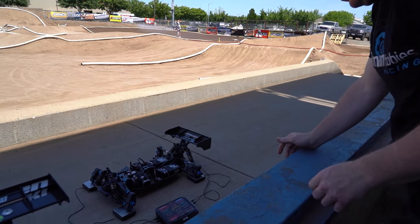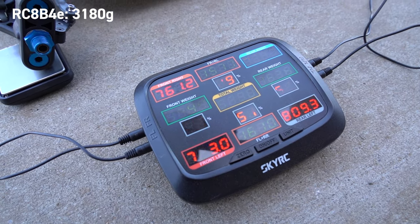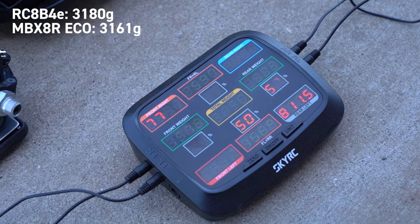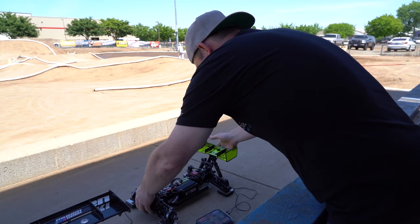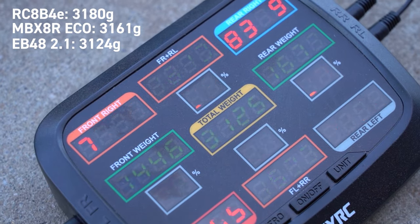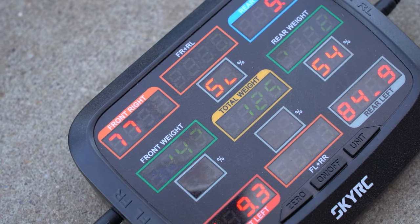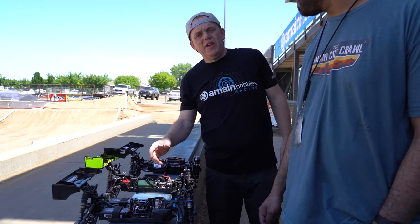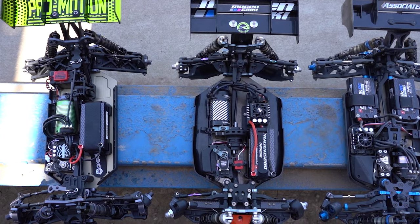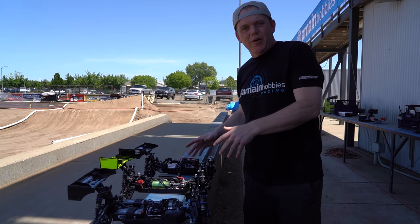The AE car weighs in at 3180g. The Mugen is a little lighter at 3161g. The Techno comes in at 3124g with a weight bias of 46 to 54. It's worth pointing out that a lot of that weight varies depending on what electronics you use — this Mamba X is smaller and lighter than the big Hobby Wing. So these weights are pretty superficial; it's just how these cars are right now in their configurations.